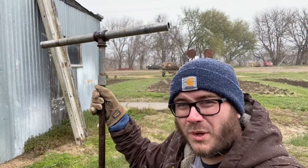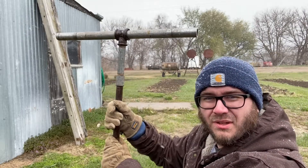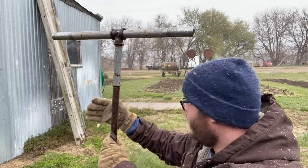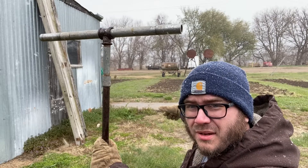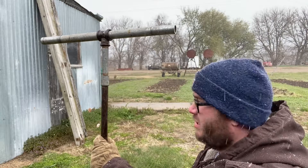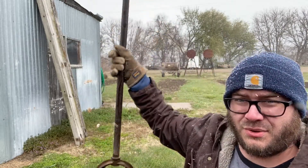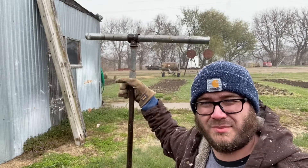To start off we're gonna use some of these old telephone cross beams. We're gonna lay them flat and then measure to the end of the sidewalk back here — that's gonna be about the extent of the chicken run. From there we're gonna use this post hole digger to dig out where our supporting beams are gonna go.